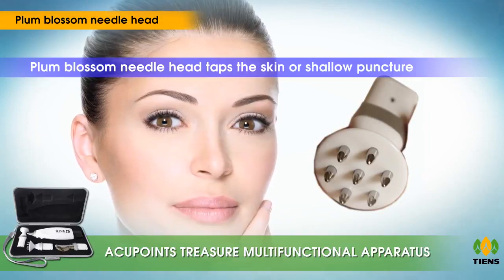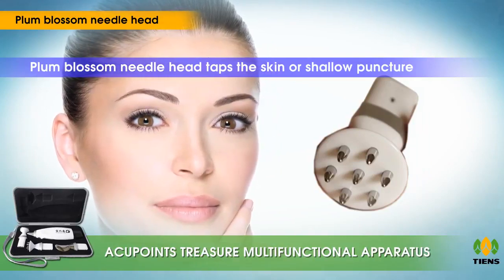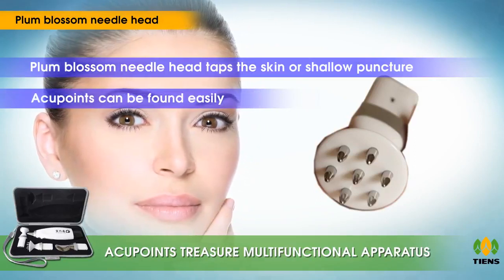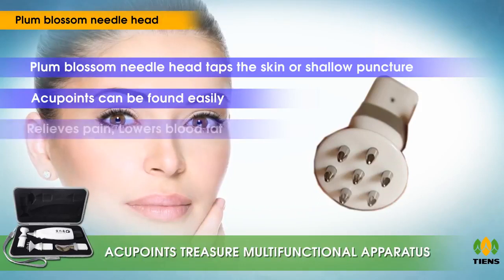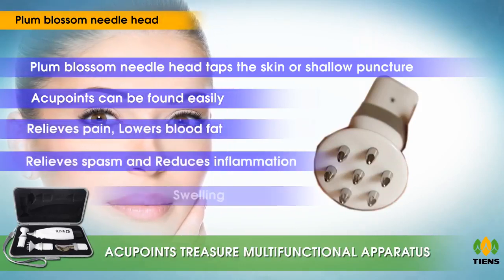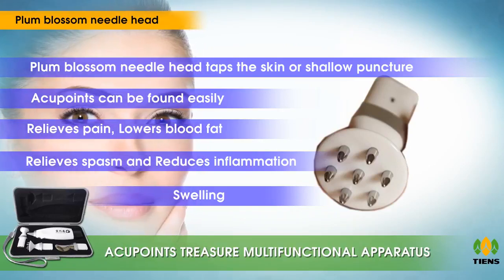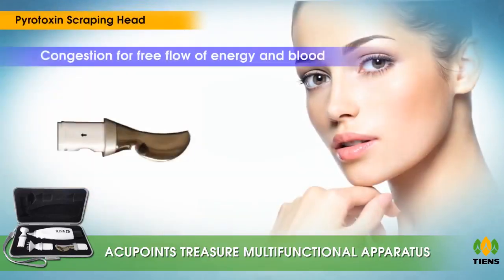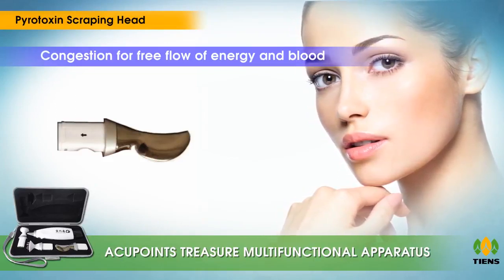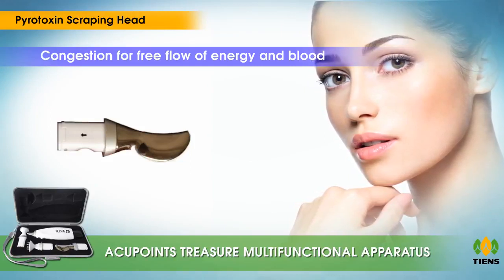The plum blossom needle head taps the skin or performs shallow puncture to clear channels for internal organs and their effective function. It has a wide head so acupoints can be found easily. It relieves pain, lowers blood fat, relieves spasms, and reduces inflammation and swelling.